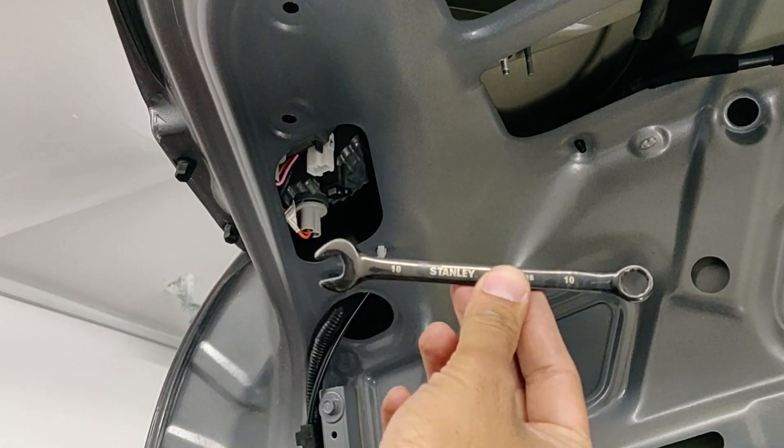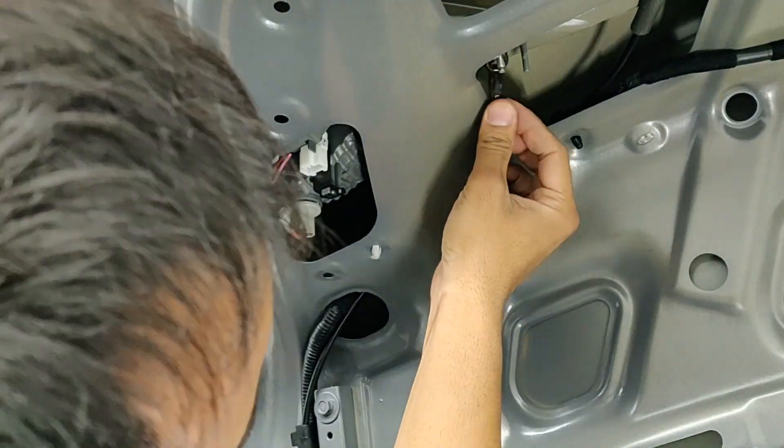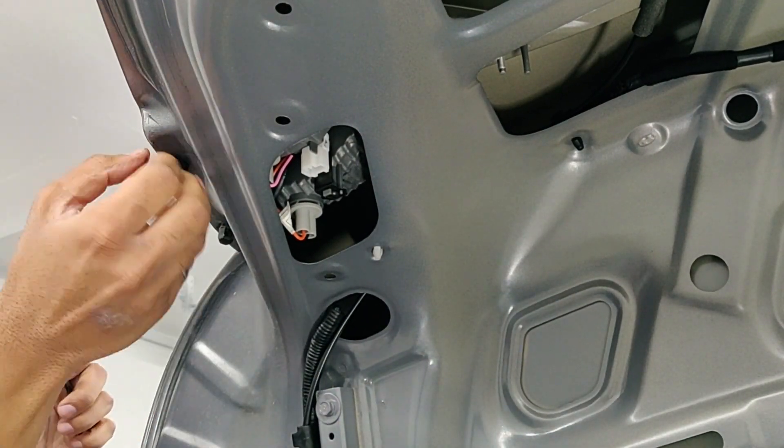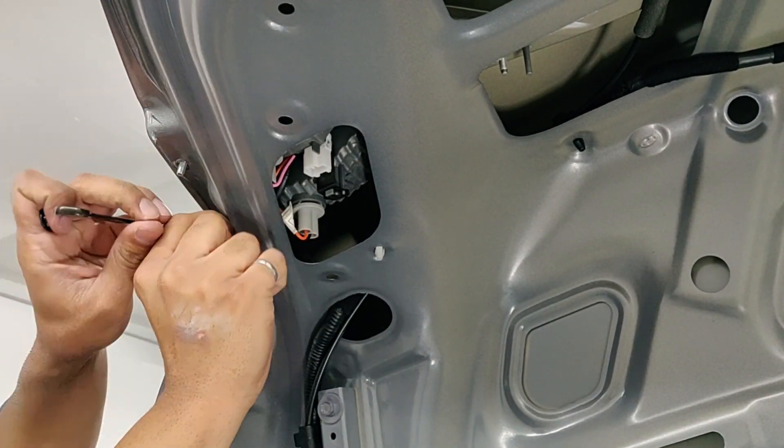Now use the 10mm wrench to take off the three nuts. That's one over there, that's the second one, and that's the third one.